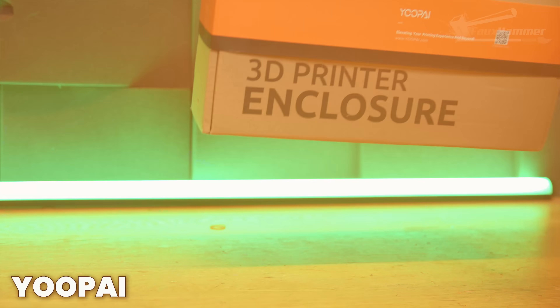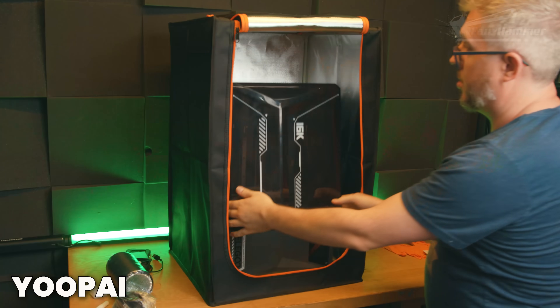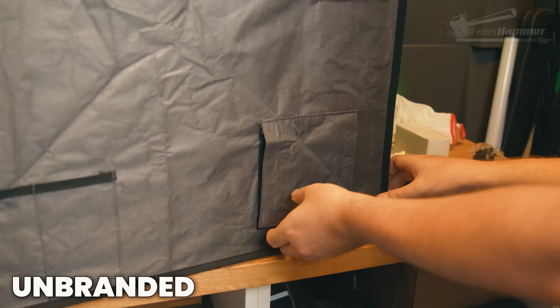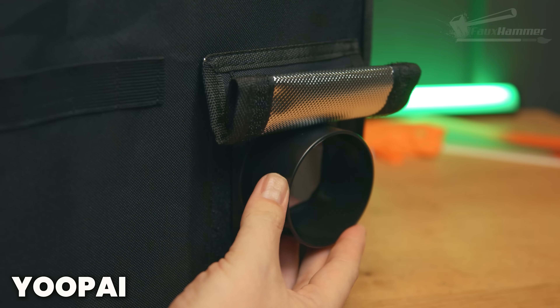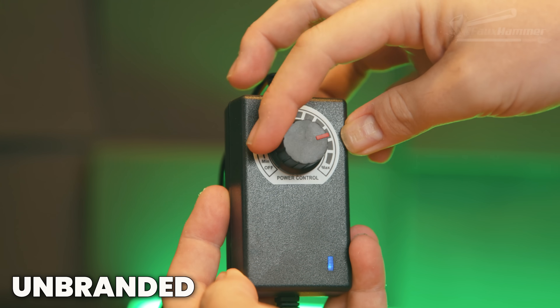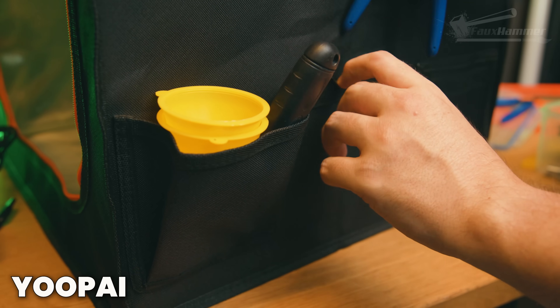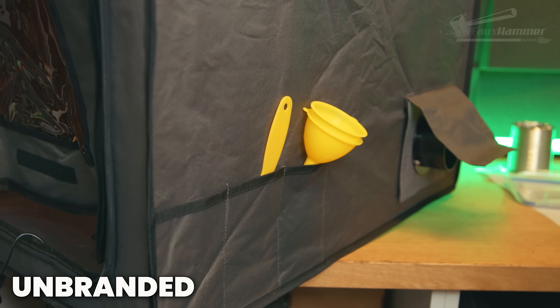Coming back to these enclosures — the UPI one was pretty disappointing even though it was the more expensive, better-looking one from online images. The unbranded one had the option for air extraction on either side, while the UPI only had an outlet on the right. The unbranded one had a larger hole for the power inlet but sealed it with velcro, where the UPI only has a rubber cable gland which is always open. The unbranded one had variable speed fan control where UPI was just on or off — but UPI did have bigger, useless side pockets you'll probably never use.